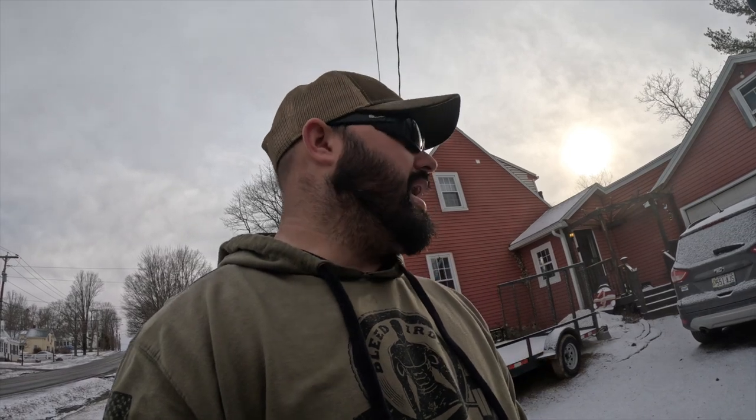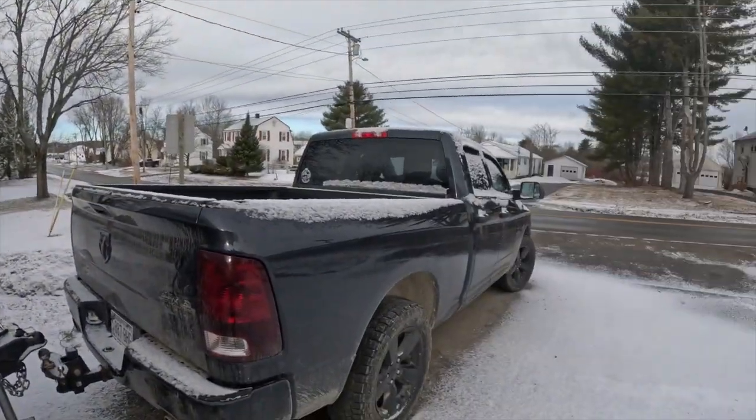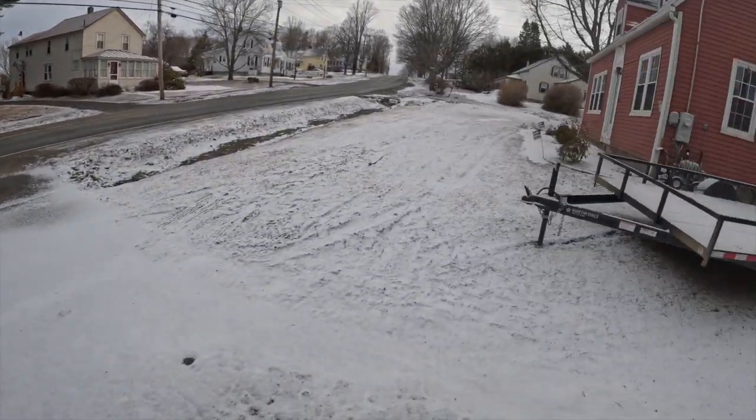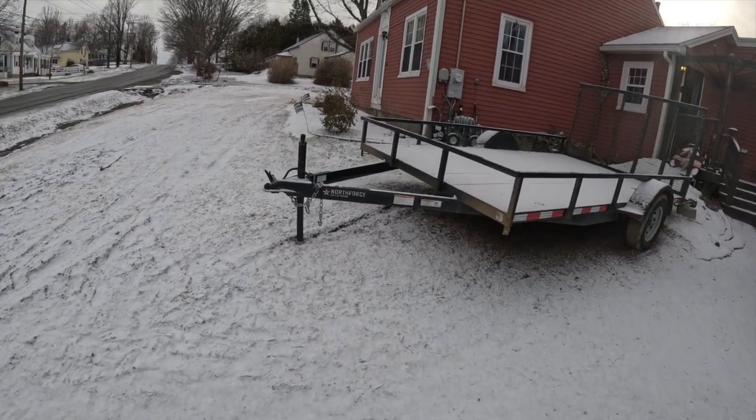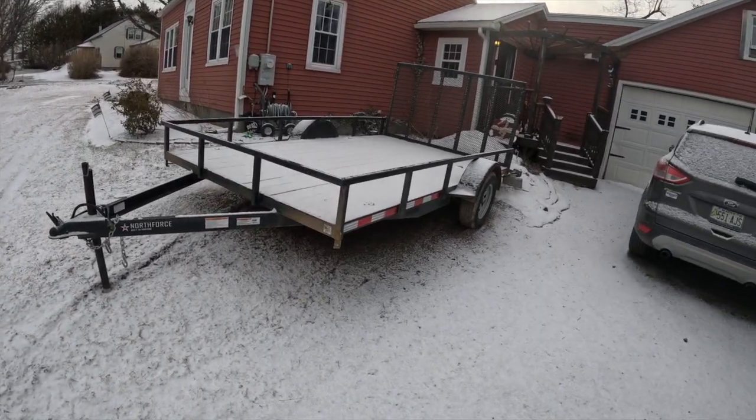Then I crawled under the camper and traced everything from there back to make sure there was no mouse biting or anything like that going on with the wire, and I did not find anything. So at this point we got the truck and the camper connected. The next thing I did was take the truck and backed it over to my utility trailer, which has the same seven-pin, and all my lights worked.